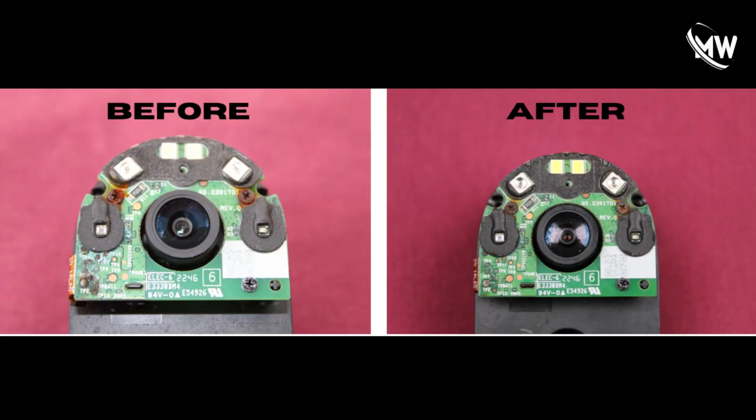Almost done. In this video, I showed you how to clean the circuit board when it has water damage and corrosion. That's the end of the video — thank you very much.